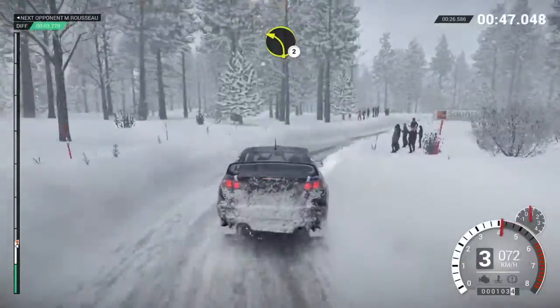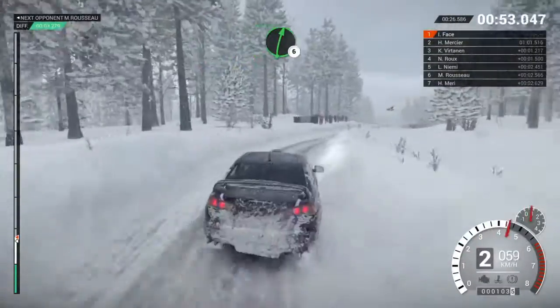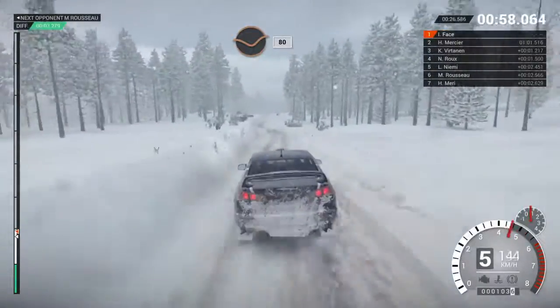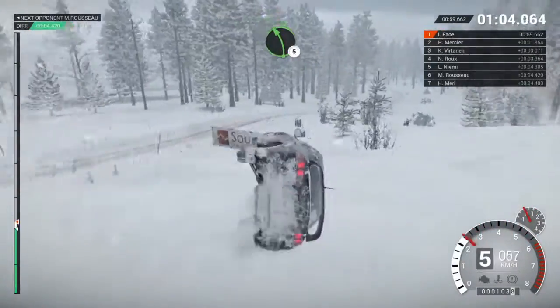Left 3 through dip crest. Right 3 through dip crest. Left 2. Ball over bumps. Right 4. Right 6. Left 6. Dip 80. Crest. Right 6. Caution. Left 6 over crests. Right 5 long. Dip. Left 5.